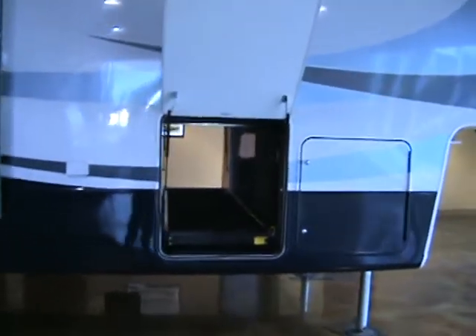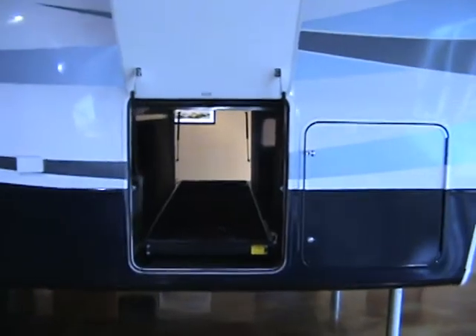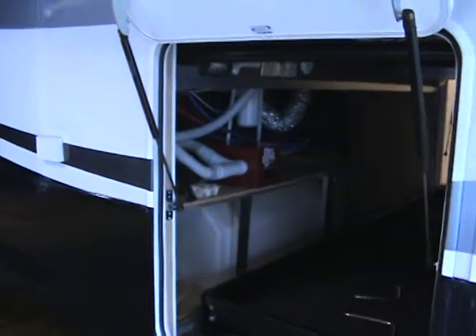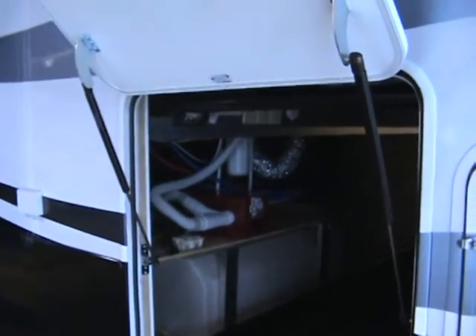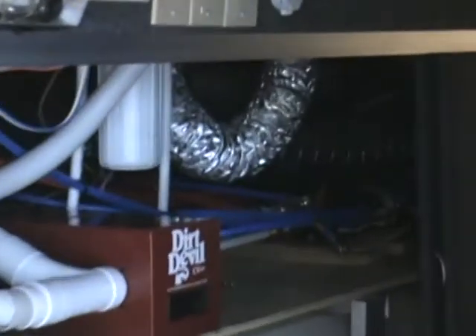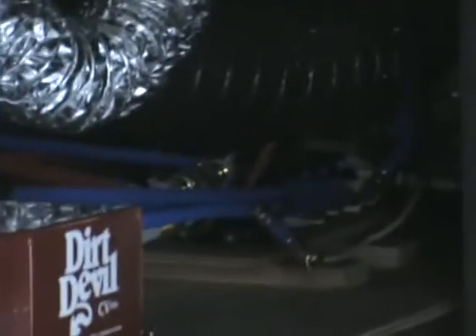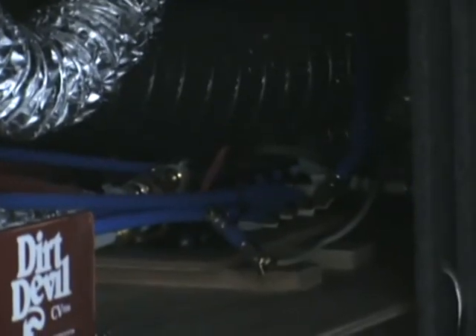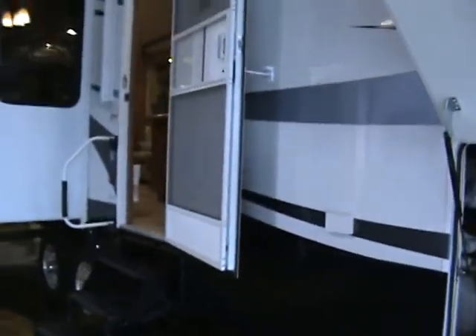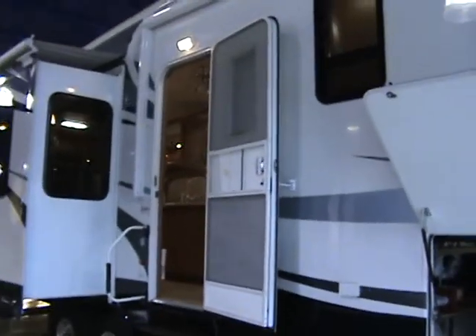Inside the compartment, you've got your full pullout tray, your hot water tank, your central vac, your water purification system, and then your water manifold system that distributes the water throughout the unit keeping regular pressure. And you can shut off individual water lines to change taps.